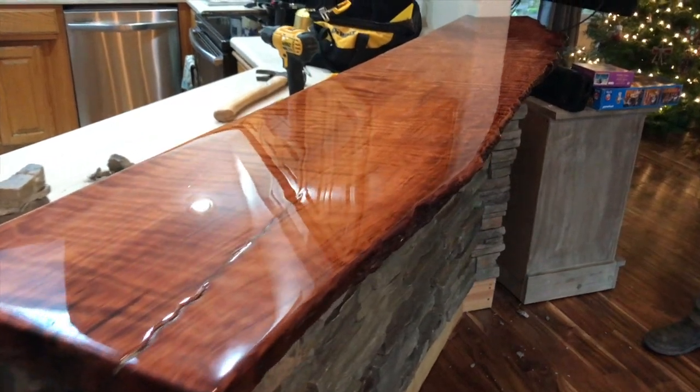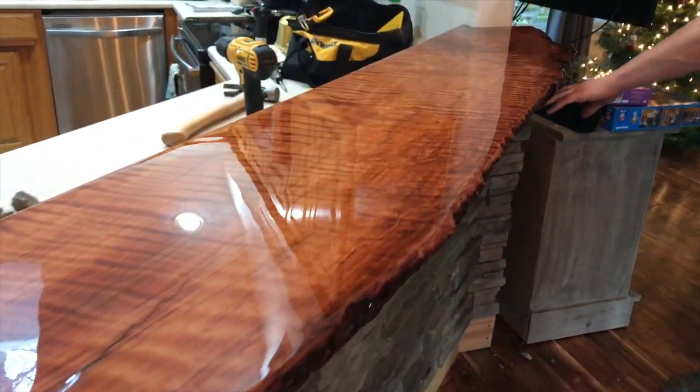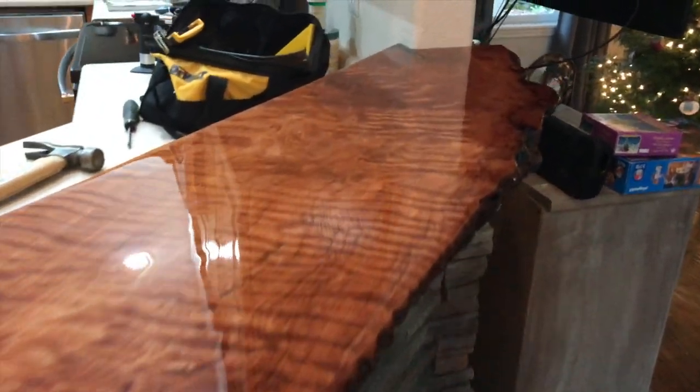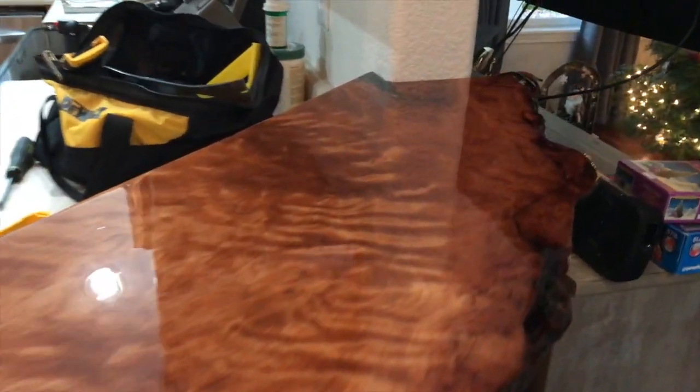Here you go — the finished product: a beautiful curly redwood countertop with Stone Coat epoxy on top of it. An amazing piece of art.